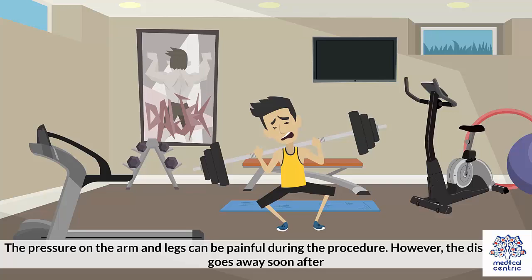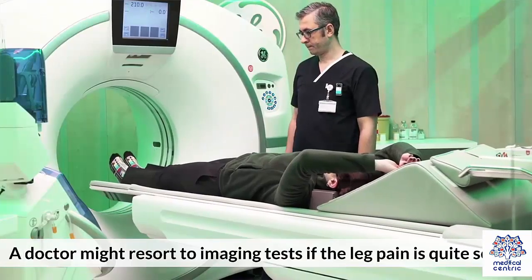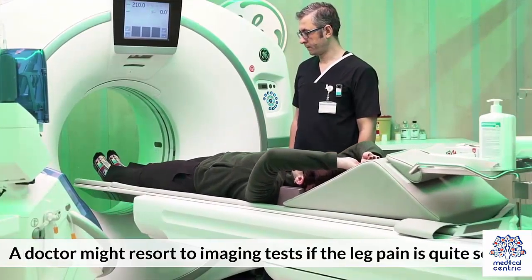Risks: The pressure on the arm and legs can be painful during the procedure. However, the discomfort goes away soon after. A doctor might resort to imaging tests if the leg pain is quite severe.